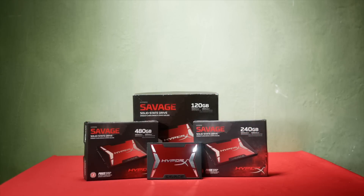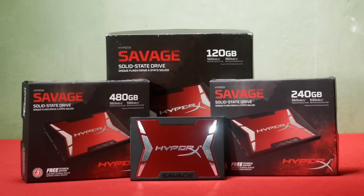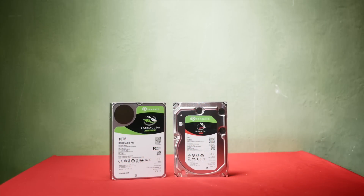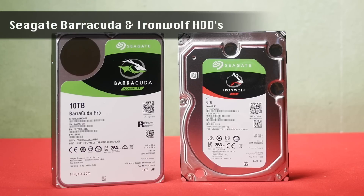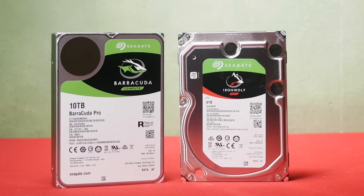For storage drives, I'm using a few solid state drives from Kingston — the HyperX Savage — a smaller one just for Windows, a larger one dedicated to game installs, and another one for general use. I'm also using two very large mechanical Seagate drives: a 6TB one for mass file storage, and a 10TB one dedicated to video files from my cameras and gameplay recording sessions.